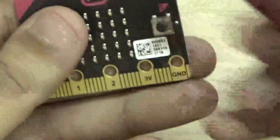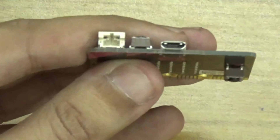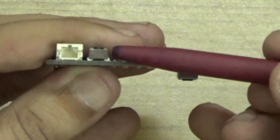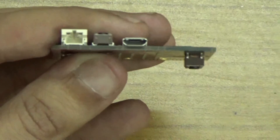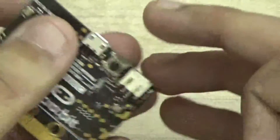The two programmable buttons are used for games and more. It also contains the micro USB port, Bluetooth smart antennas, and everything you need. So it's a very small board for IoT-based applications.